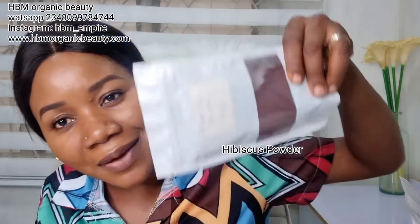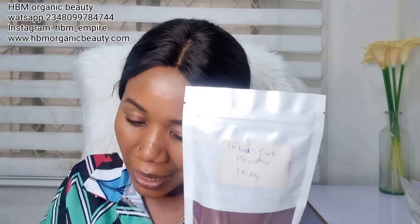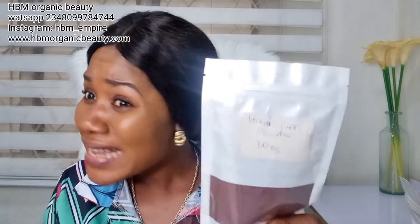Another ingredient is hibiscus powder — also called zobo or abiscus powder. If you're not adding this to your black soap, I wonder what you've been producing. It's a powerhouse of antioxidants and vitamin C. It clears acne, exfoliates the skin, clears eczema and rashes, clears pimples, gives you flawless skin, brightens and glows the skin, and is good for anti-aging.